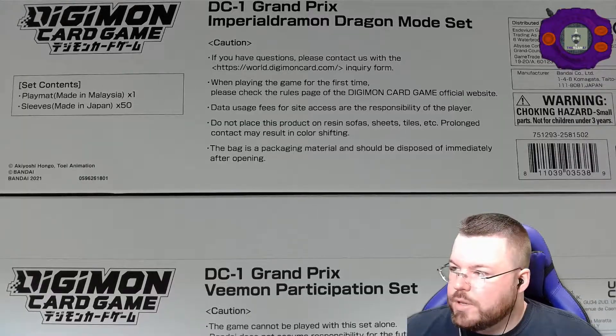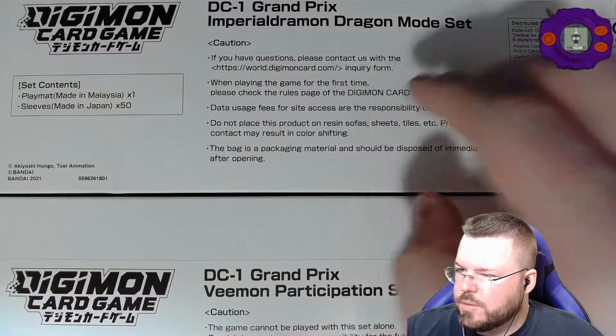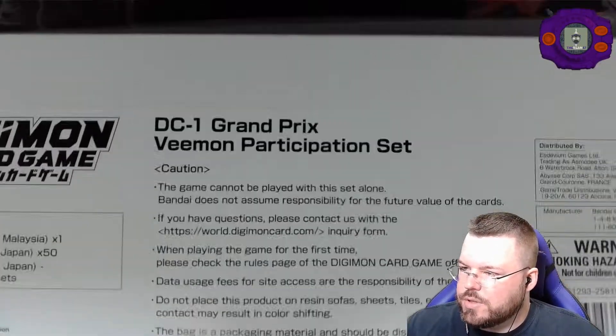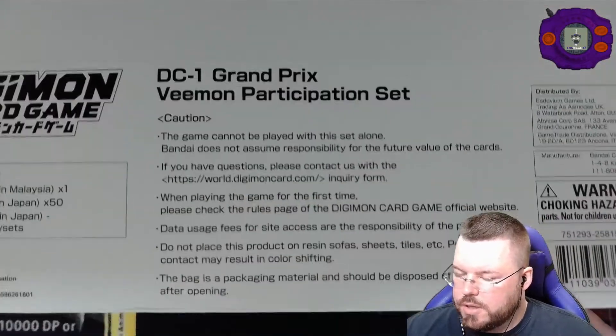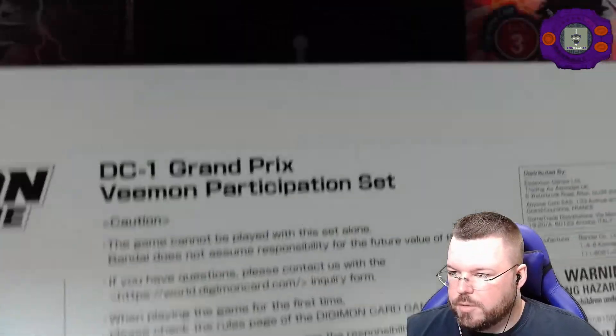What's up nerds? Today we got in our Grand Prix participation stuff. So we have our premium entry stuff — the Imperial Dramon Dragon Mode set — and then this is the regular entry stuff, just the Viamon participation set. Let's crack these things open. I'll do the regular one first and then the Imperial Dramon second.